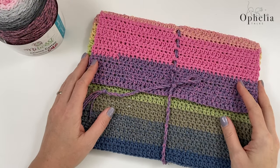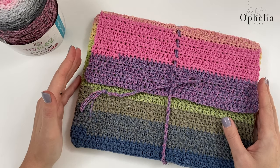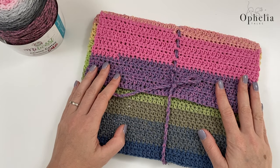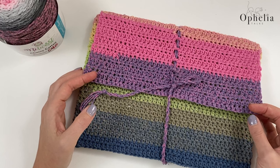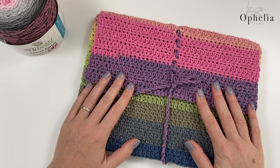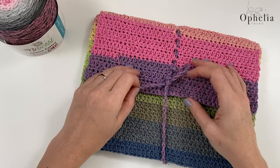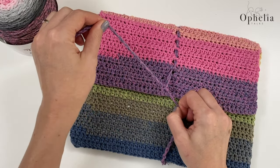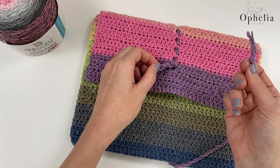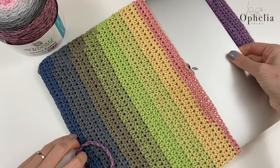Hi everyone, it's Anja here and I'm back with another video for Ophelia Talks. Today I am making a sleeve for my laptop. I am using a Chenille cotton and this sleeve worked up really quickly. I have kept it really simple with the closure — it's just a drawstring that we will knot and loop through the loop, then it opens up and here is my computer.